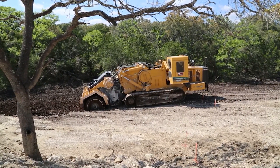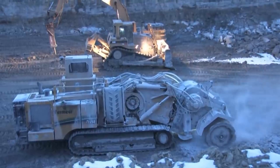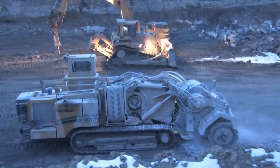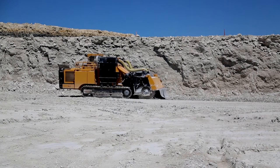The Terrain Leveler's capabilities include removing vegetation, spreading gravel, and grading slopes, making it a valuable tool for landscapers, contractors, and anyone needing to transform uneven land.